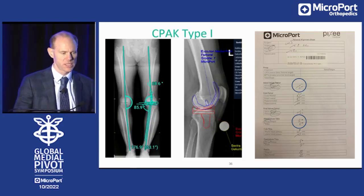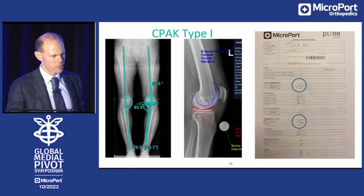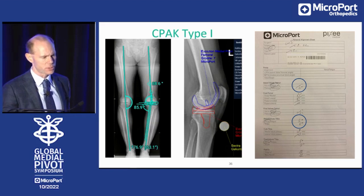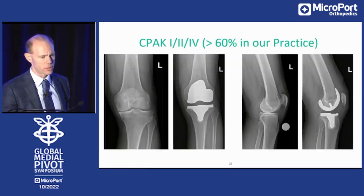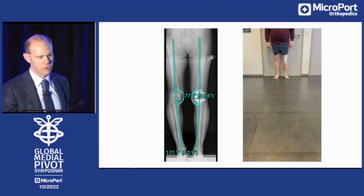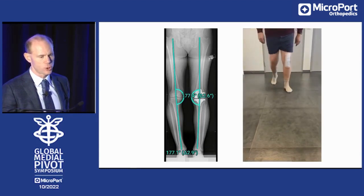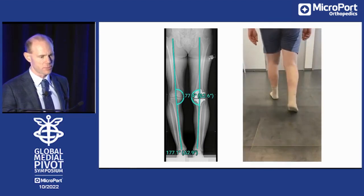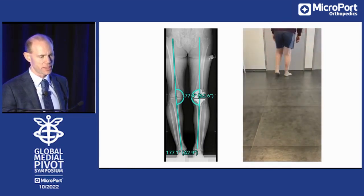CPAC type one example: we aim for one degree valgus on the distal lateral femur and four degrees of varus on the MPTA — the proximal tibia — with a resultant of three degrees of varus overall. That's the postoperative x-ray. At two weeks postoperatively, the patient feels confident, it's well balanced, and the patient got back the three degrees of varus like on the other side.